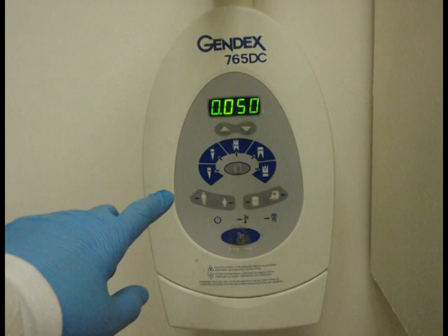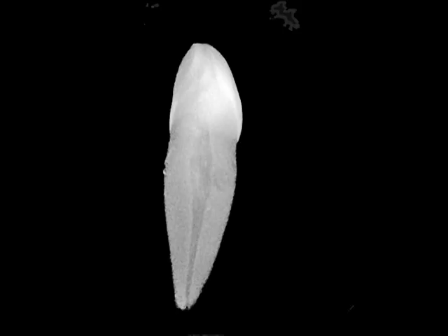We will begin by taking radiographs of the tooth in order to determine the shapes and dimensions of the pulp chamber and canal.